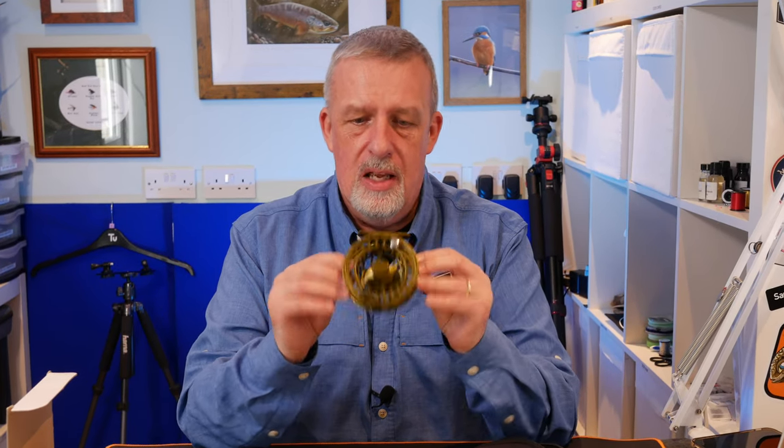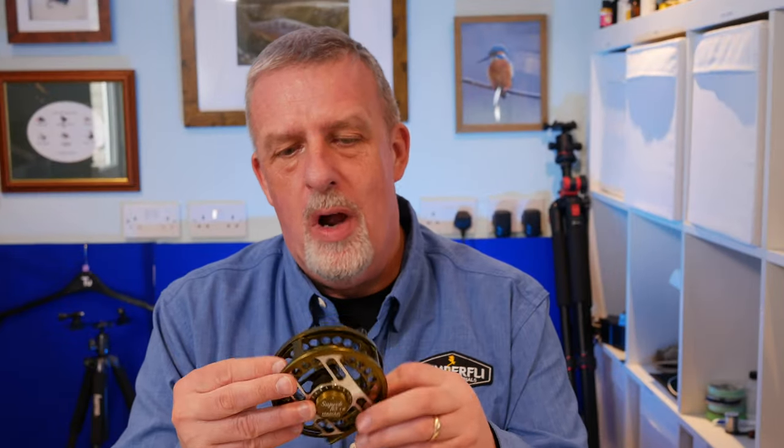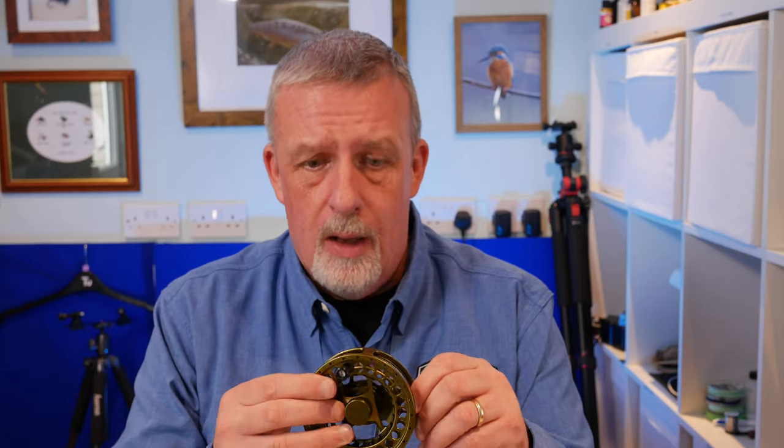It looks pretty good to start with and we're going to get it ready for Euro Nymphing. I did debate for some time whether to put a floating line on it and use it as a normal dry fly rod, but honestly I spend a lot more time Euro Nymphing and the reel will get a better run out from me doing that. So what equipment will I need to set up the reel for Euro Nymphing?